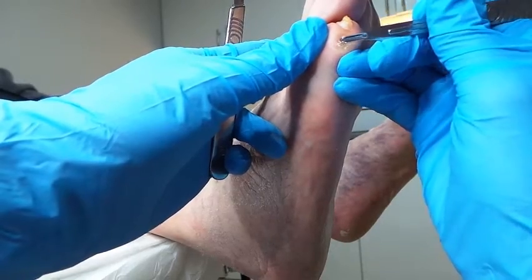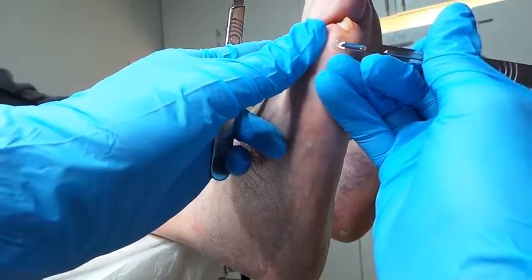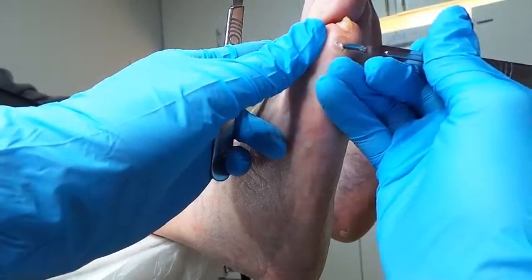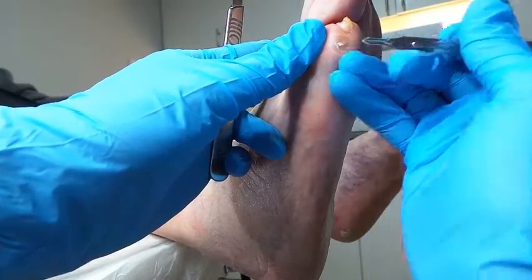I can put something called a corn pad on for you — it's something that sticks to the skin. The only problem is that it's temporary, it won't last forever. It'll be good, but if you have a shower it'll just come off, so it's a good temporary thing.